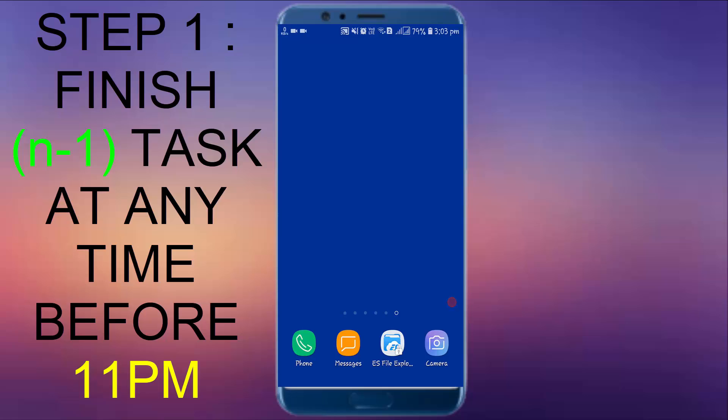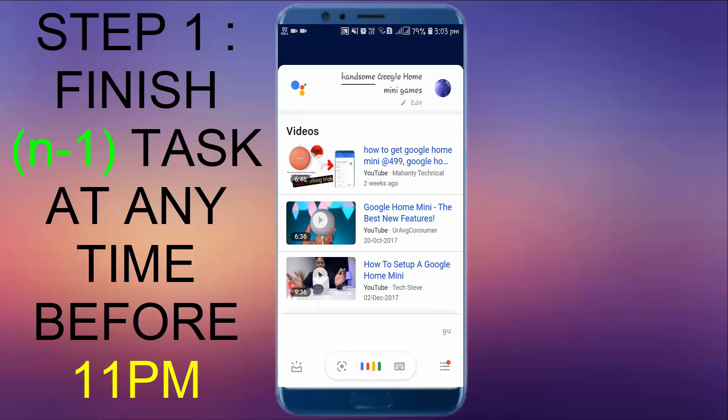First step is open your Google Assistant, either via long pressing your home button or the Assistant shortcut key. I am long pressing my home button and say 'Google Home Mini games'.